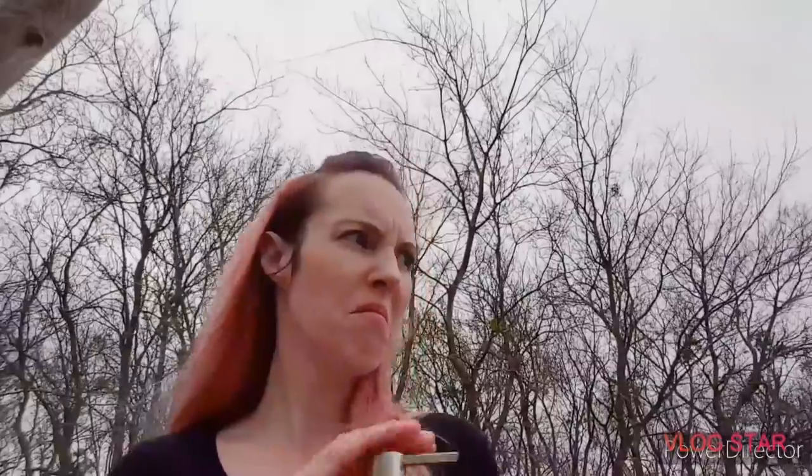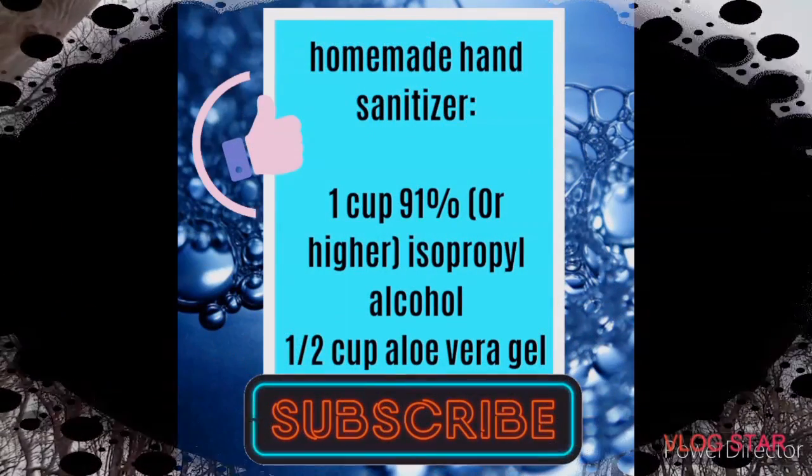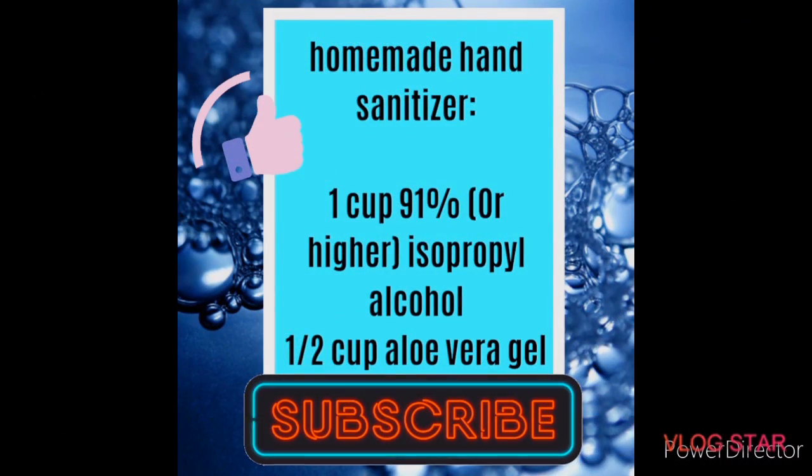It's also really important to know that washing your hands is way more effective than hand sanitizer — whether store-bought or homemade — so wash your hands. But if you've got hand sanitizer, don't leave home without it. Don't forget to hit the subscribe button. Join me next week when I show you how to make reusable toilet paper — just kidding, that's disgusting. Bye guys!